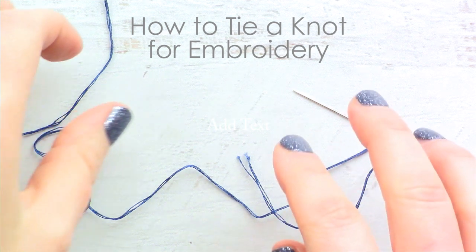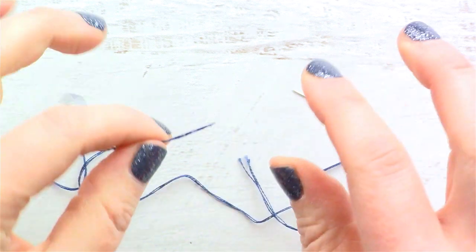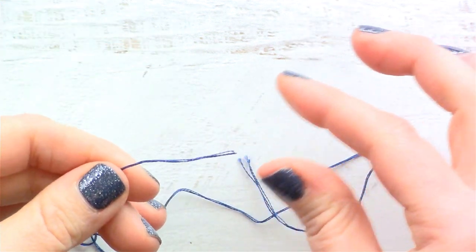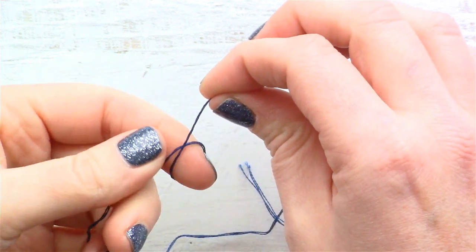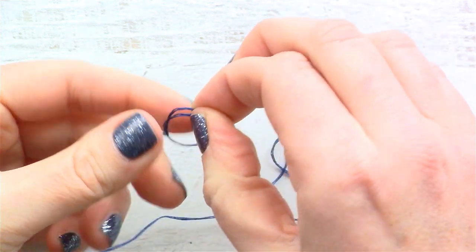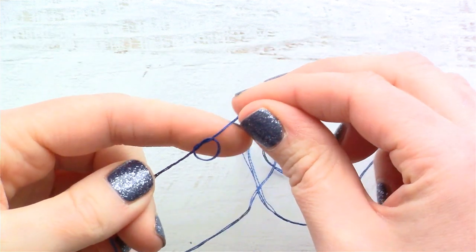This is Jessica with cutesycrafts.com. Today we're going to talk about how to tie a knot in the end of your thread, and there are a couple ways to do it. You can just simply wrap the thread around your finger and then put the tail end through the loop like so.